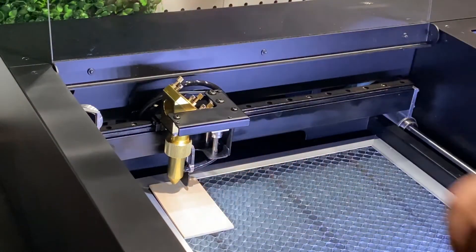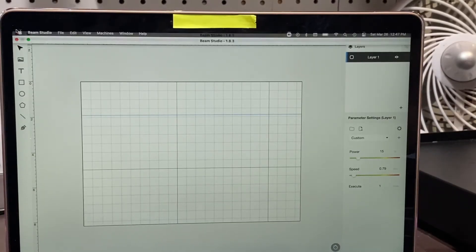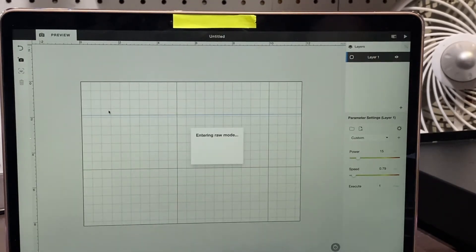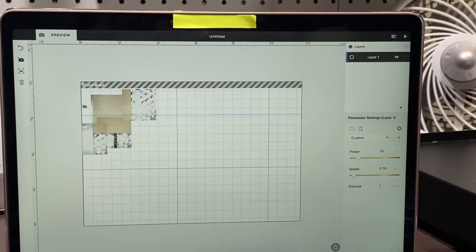You can keep the laser right there in the center. I went ahead and pressed the camera so that I can click on my workspace, and this is going to give you a live view of what your laser cameras are seeing on the work tray.